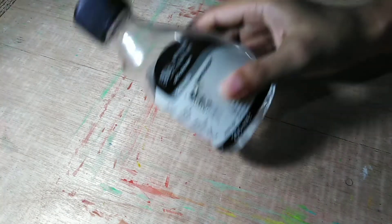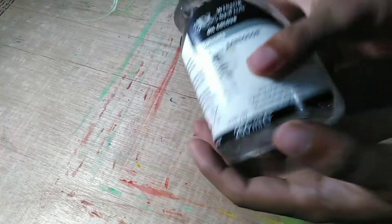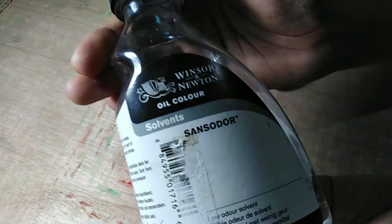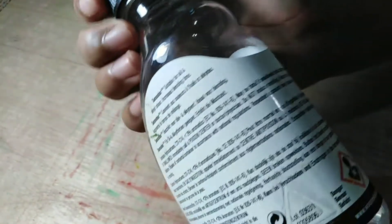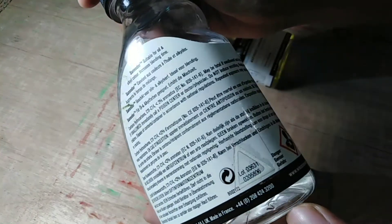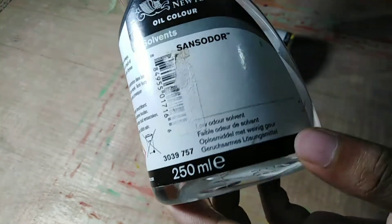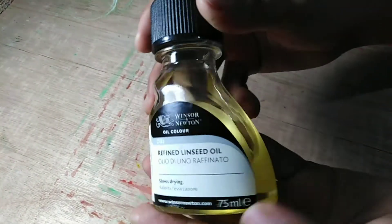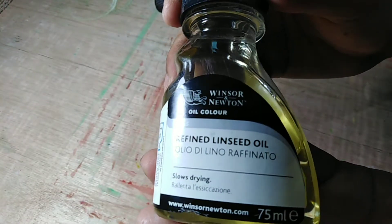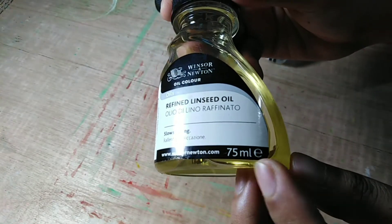Now let's move on to oil mediums. Mediums are very important for oil painting because they help you cover a big area, especially when painting a large surface, and they provide an easier way to blend your colors. The first one I always use is Winsor & Newton Sansodor — this is a 250ml bottle. I also have refined linseed oil, which is 75ml. I use both of these for all my oil paintings, including commissions.